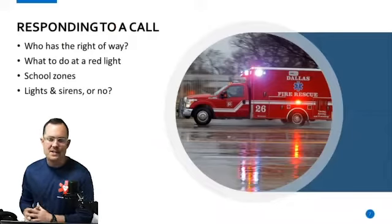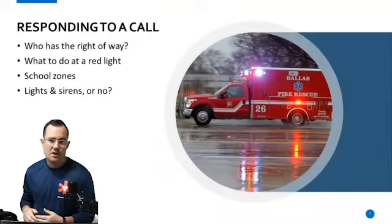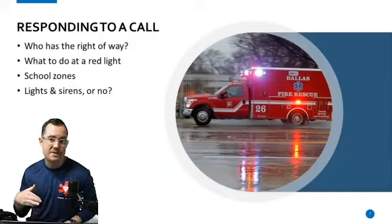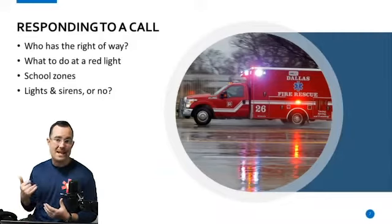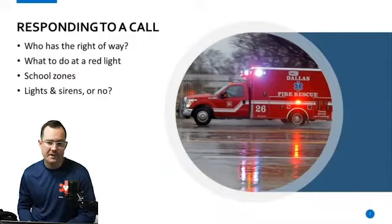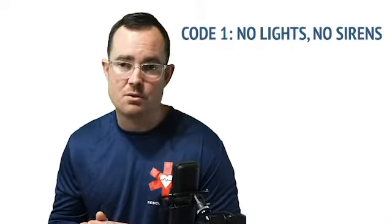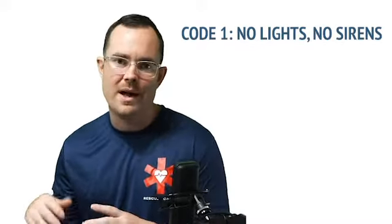Should we be using lights and sirens or not? When we talk about priority or critical calls, that's when we're using lights and sirens to get to the call, because we don't technically know what's happening. Unless they call and tell us they're not injured and just need assistance — something of that sort — we call that Code 1. Code 1 means no lights, no sirens; it's just a routine response. You stop at red lights and you're just a regular driver.